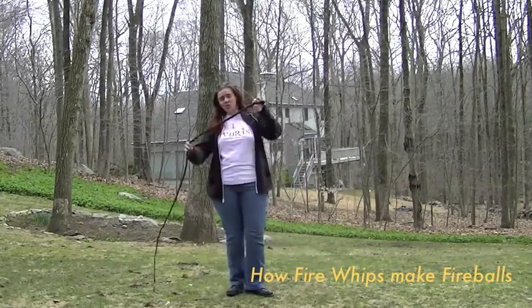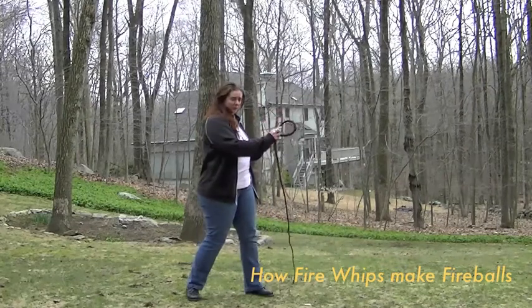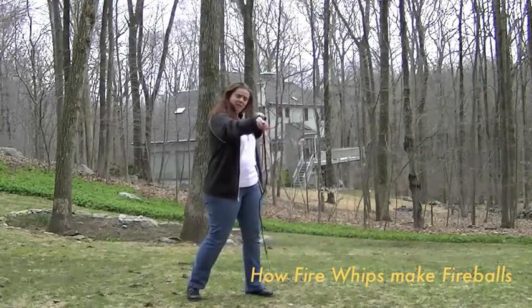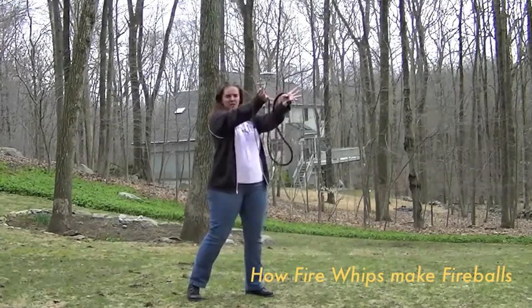When you have soaked your whip in fuel, it's squishy and when you get that roll going down, it actually pushes the fuel toward the end of the whip until it gets to the very end and then it just pushes it out the end.